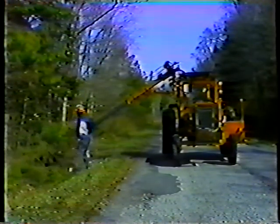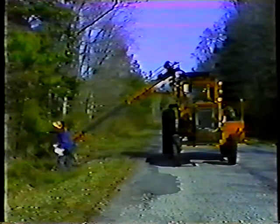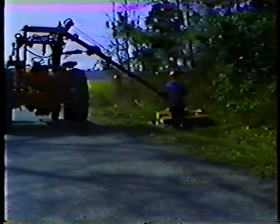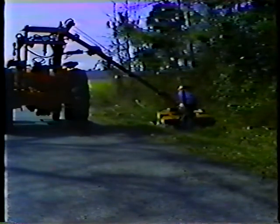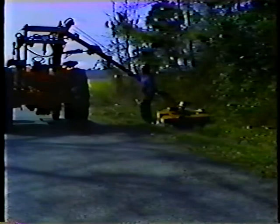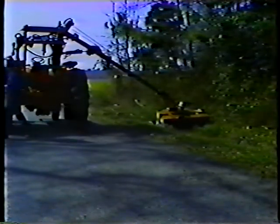Remove any debris that may have collected on the machine, like tree branches and brush. Remember, if you have to work on the cutter for any reason, make sure to shut the machine off first. As mentioned earlier, the blades continue to spin for about a minute after you shut the engine off, so make sure they're no longer spinning when you check them.